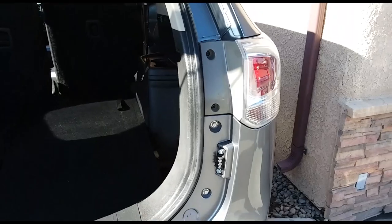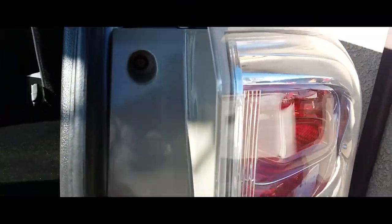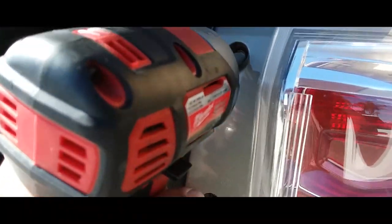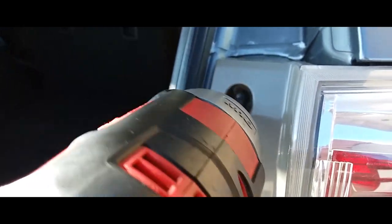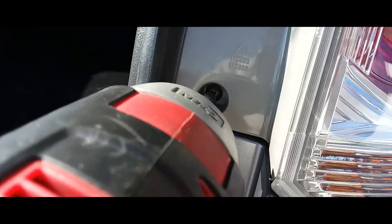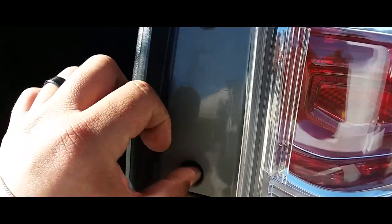The first thing you want to do is open up the trunk and you have two Phillips screws right here. You're going to use a Phillips head screwdriver, or in my case power tools. Let's take these off just like so — make sure you don't lose these screws once you get them out.